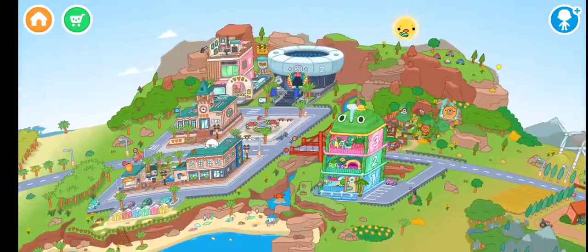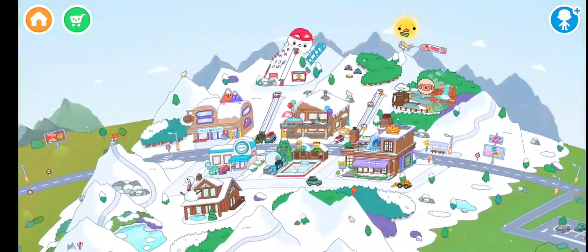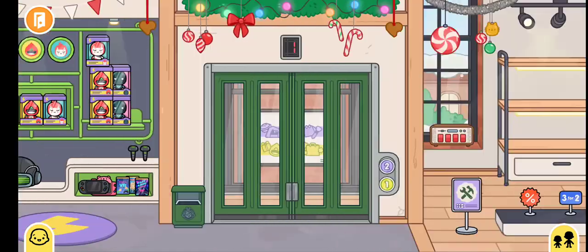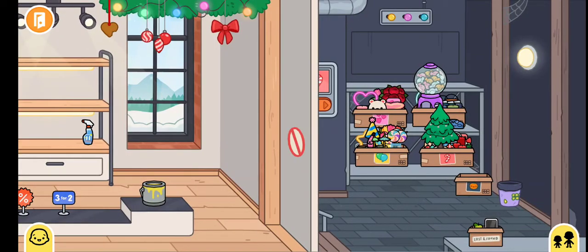Hello friends, today I'm going to show you a new compact. First we have to go to the pom-pom shop. It's so funny — when we go here, there are three color balls.